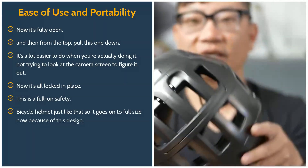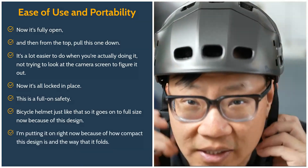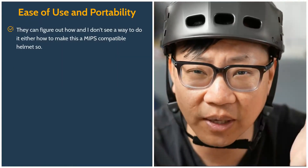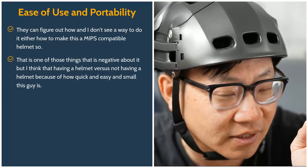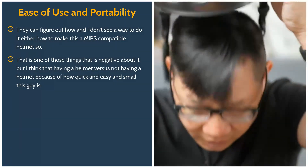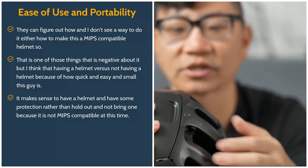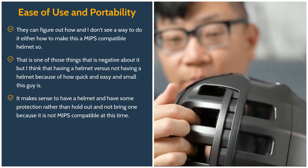It goes on to full size. Now, because of this design — I'm putting it on right now — because of how compact it is and the way it folds, there's no way to make this a MIPS compatible helmet. That is one of the negatives. But I think that having a helmet versus not having one, because of how quick, easy, and small this is, it makes sense to have some protection rather than hold out because it's not MIPS compatible.